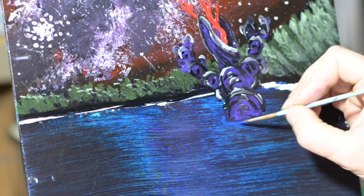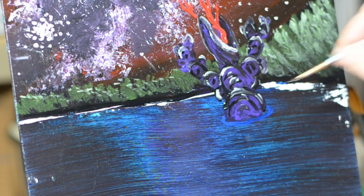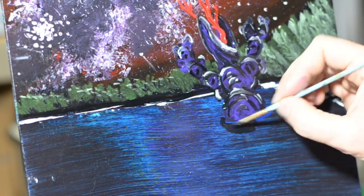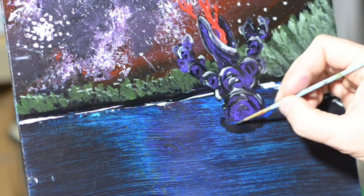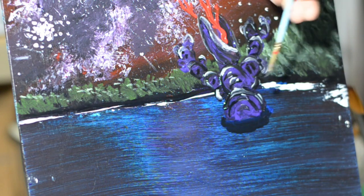The last thing we need to do to get this monster to fit in the landscape is to put him in the water, so we're just adding a little bit of blue and a little bit of black to give a sense of shadow. It doesn't really matter how you do it — it just matters that you put some indication that he's interacting with this landscape.